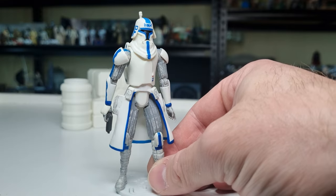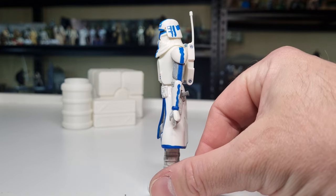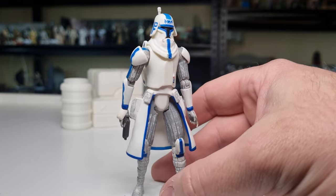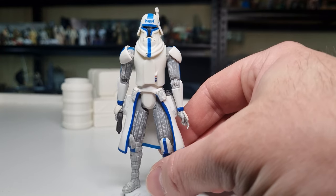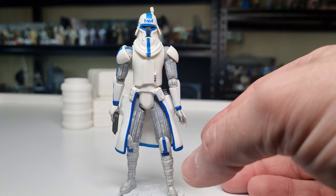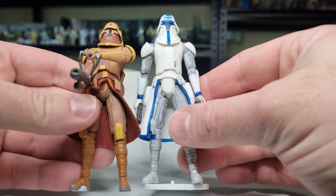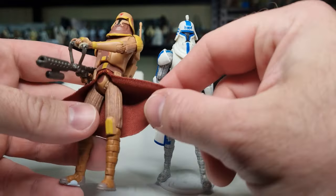I don't think we saw this design again during the Clone Wars, but I wanted to highlight it because it definitely stands out — just being a little different. I really love this design. It's very similar to the flamethrower trooper. So you can sort of see there, it's virtually the same sculpt — they're pretty much the same figure.